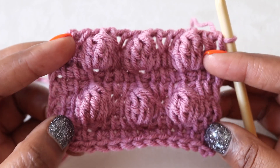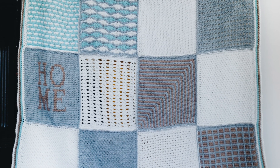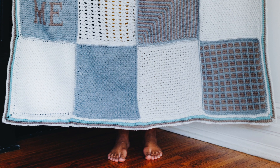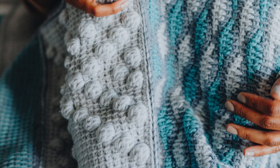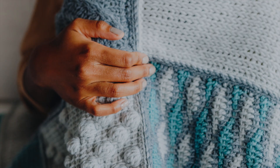And that's the bobble stitch! This video was made as a supplement to the bobble stitch square as part of the Tunisian holiday sampler blanket. To get the row-by-row instructions and helpful chart for the bobble stitch square, and learn more about this free sampler afghan pattern, visit the link in the description. Thanks so much for watching and I'll see y'all next time. Bye!